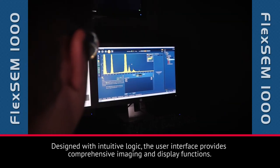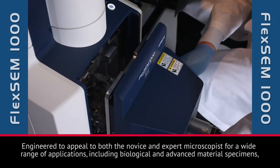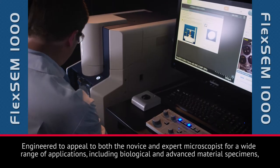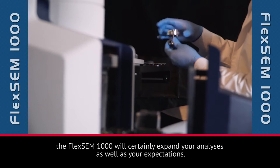Designed with intuitive logic, the user interface provides comprehensive imaging and display functions. Engineered to appeal to both the novice and expert microscopists for a wide range of applications, including biological and advanced material specimens, the FlexSim 1000 will certainly expand your analyses as well as your expectations.